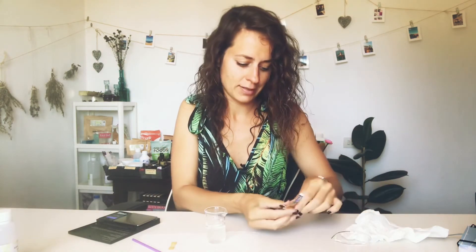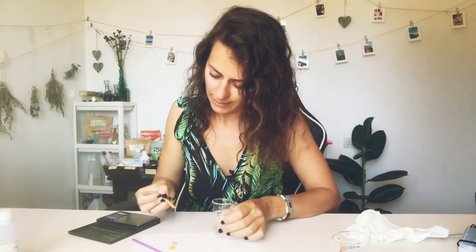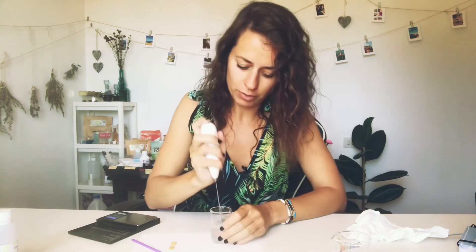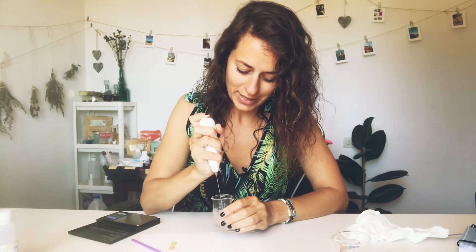We check the pH before adding the preservative, then add it, and check again. It's showing a little orangey color which is perfect — the pH is between 4.5 and 5.5, and it's ready to use.